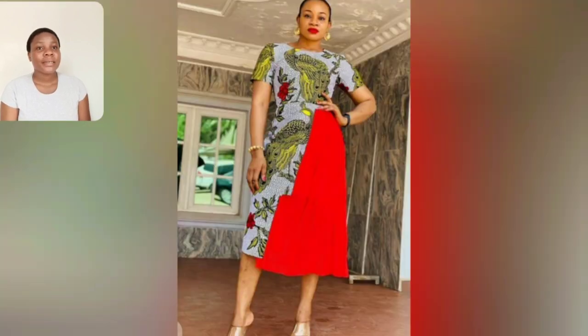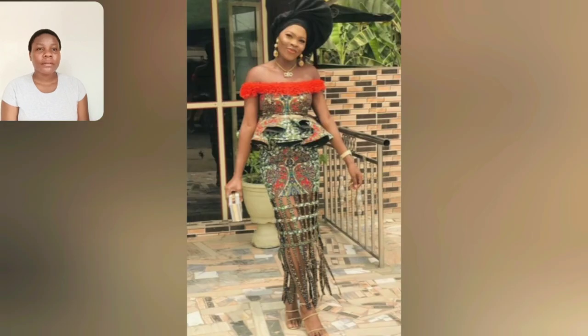What do you think about that red material with this Ankara print? The Ankara print color is beautiful. What do you think about the red? Let me know — share in the comment section. Look at this particular one: the off-shoulder. I love the skirt.